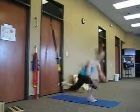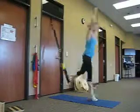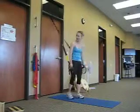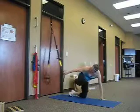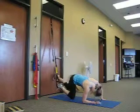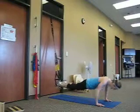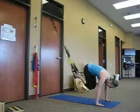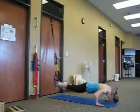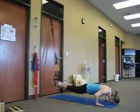We're going to immediately move into our atomic push-up with both feet in. This is a push-up with a crunch — knees come in at the top of the push-up. Complete eight reps of the atomic push-up.